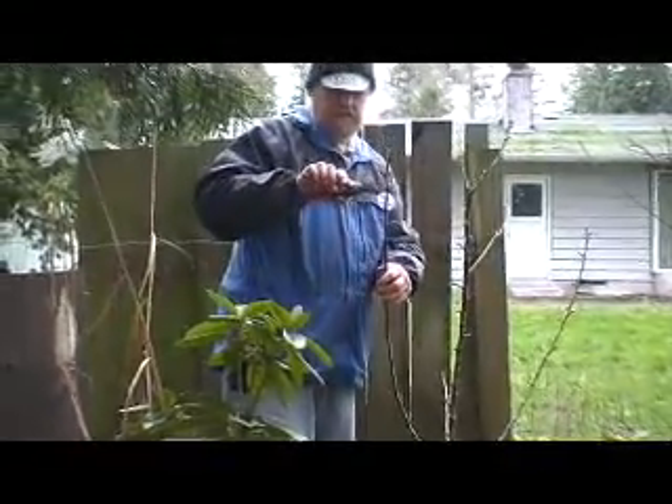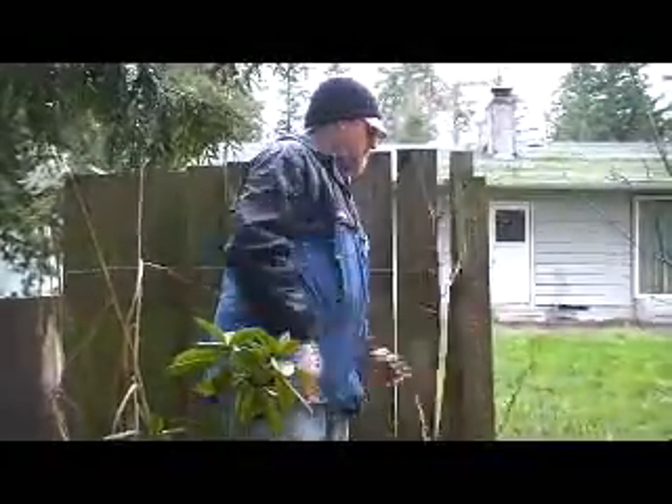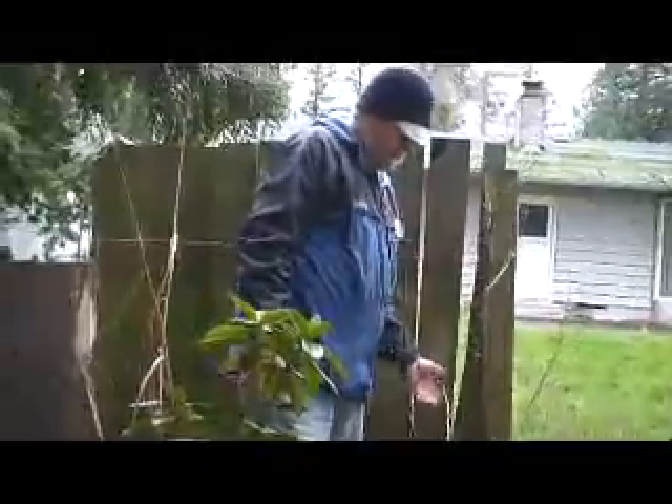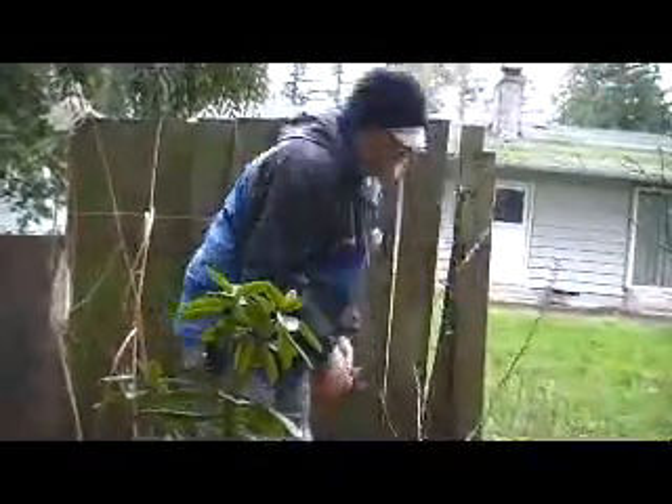I'm going the wrong way. Let's cut this one. That'll stub them up a little bit. And so it's got a little bit of cutting on it. We'll see what happens. Okay.